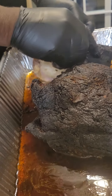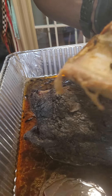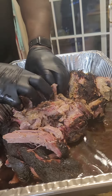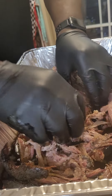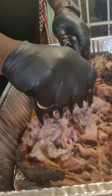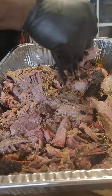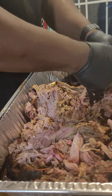Oh my goodness — I just want to taste the bottom. Still warm. I might put some files on there. Just the right smoke — that is delicious, y'all.